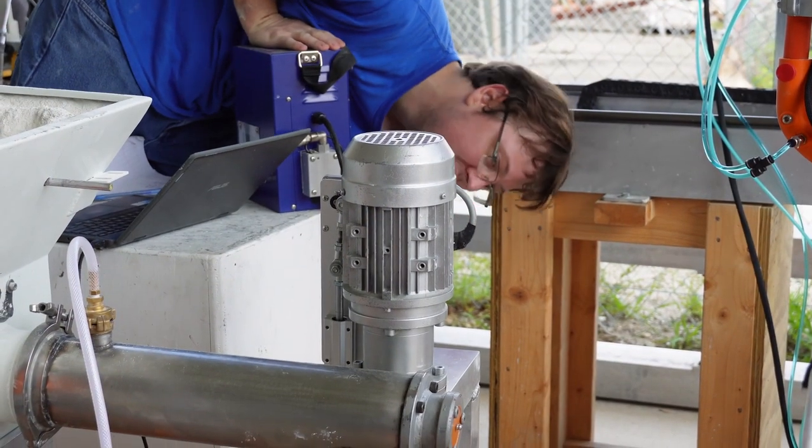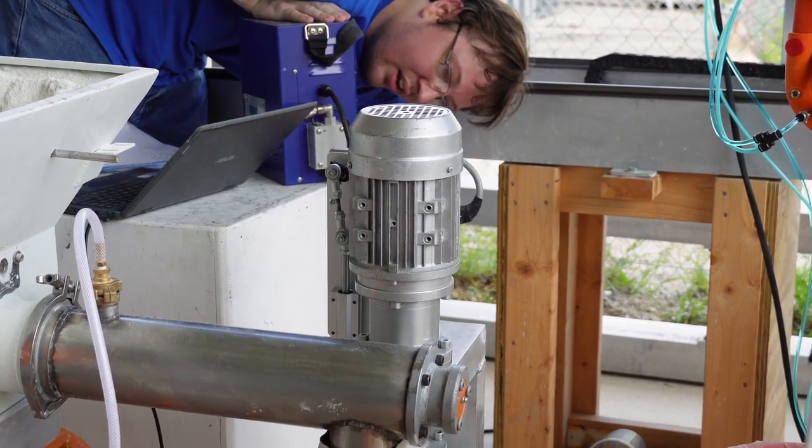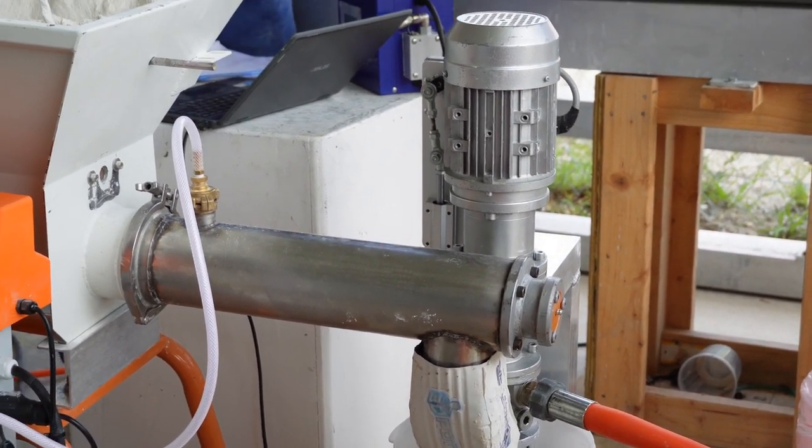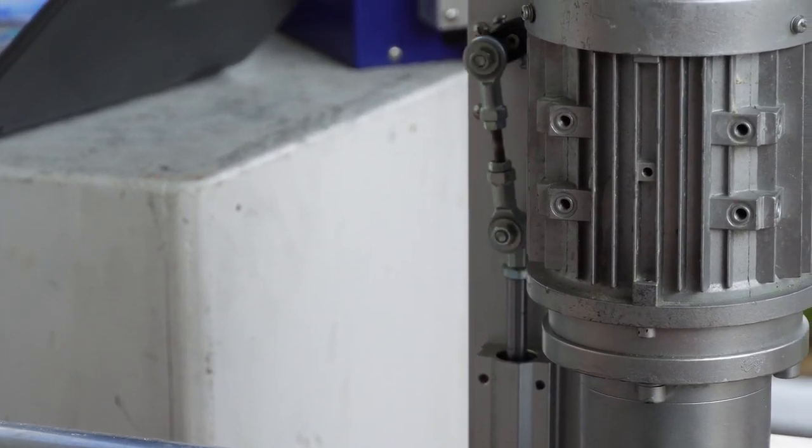With the cement reservoir now filling, you need to turn on the cement paddle agitator. The cement paddle is important to keep the cement from forming a cavity that can let air enter the pump and hose.